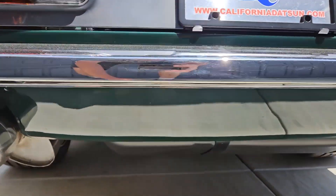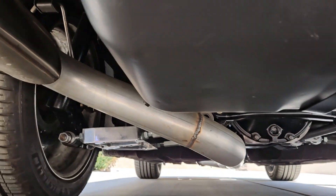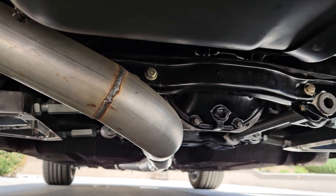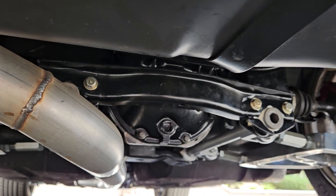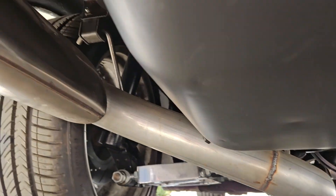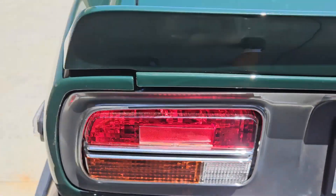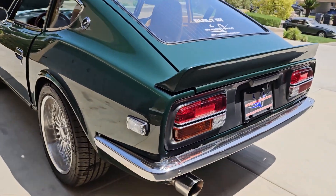Undercarriage work as always. It's hard to see, but we'll get up here. Adjustable lower control arms. It's got an R200 differential. Three-inch exhaust into a Borla muffler.